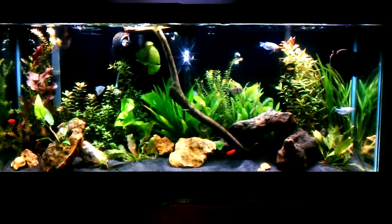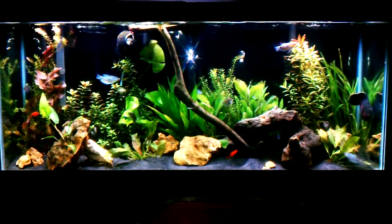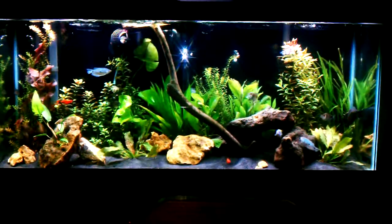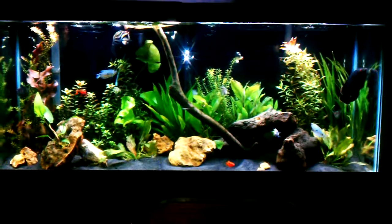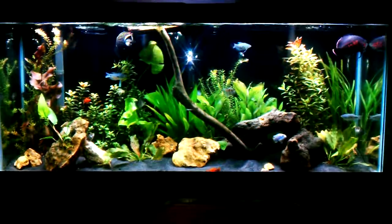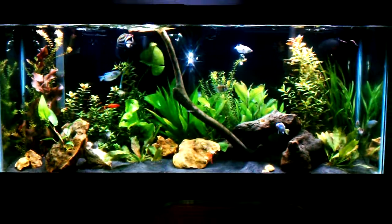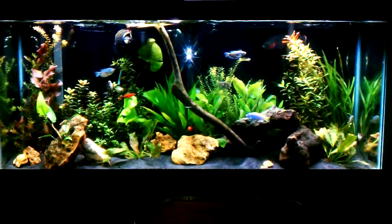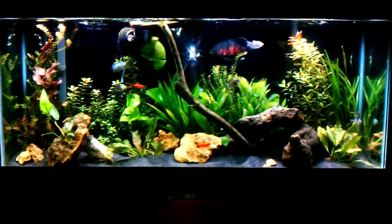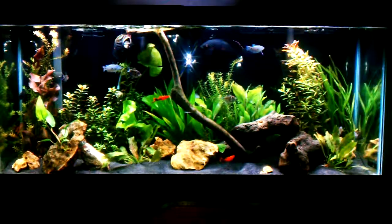Hey, what's up fish tank people. This is my video entry for the Mr. Honey to You contest. I just want to talk a little bit about my aquarium and also give some information about the Seachem products that I use. I want to go on record saying that Seachem products are some of the best products that I've dealt with or used with my aquarium.